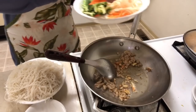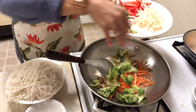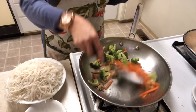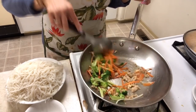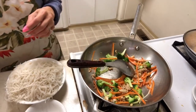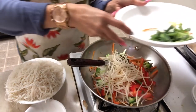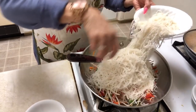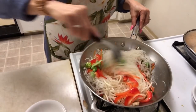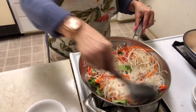Add some carrots, broccoli, and stir it back and fold. Once the carrot and broccoli are cooked a little bit, add the red pepper, bean sprouts, and some green onion.